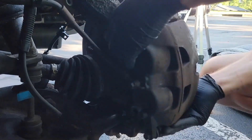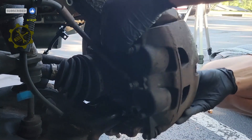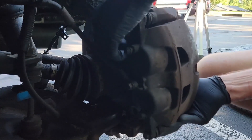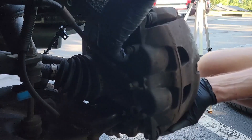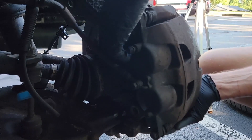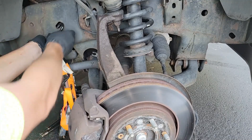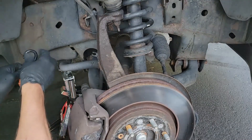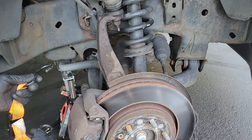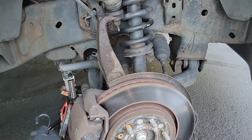Before removing the top bolt, there are two things to do first. Give the caliper a twist — this will push the brake pads in just enough so it's easier to pull off the rotor, and will also help when putting the caliper back on. Next, get your caliper S hook or strap ready to secure the caliper, as it has some weight to it. If you have an S hook, it should fit perfectly into the frame hole. My strap hooks didn't fit, so I had to find another location, making sure the caliper was far enough out of the way and high enough to prevent stress on the brake hose.